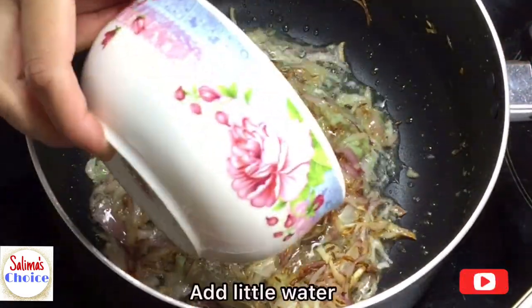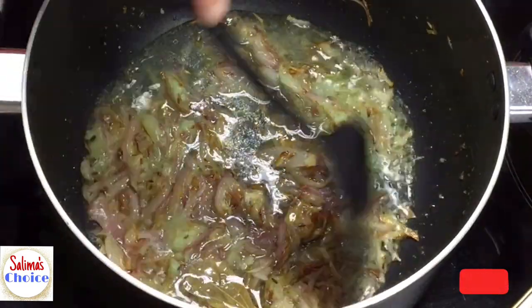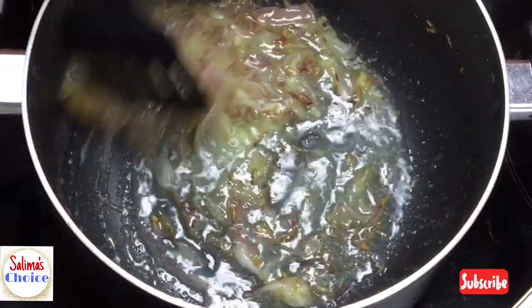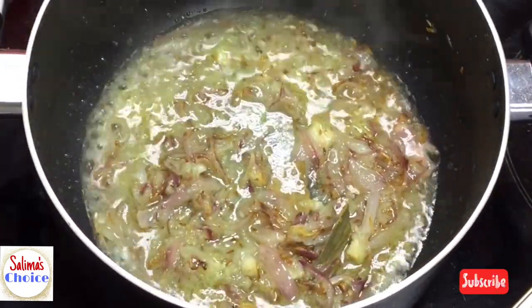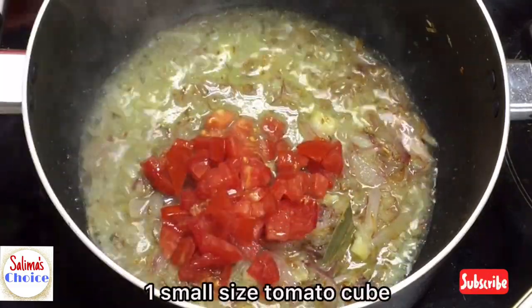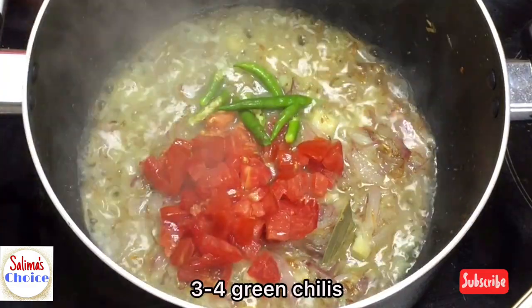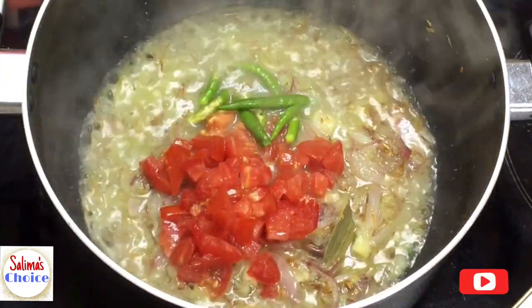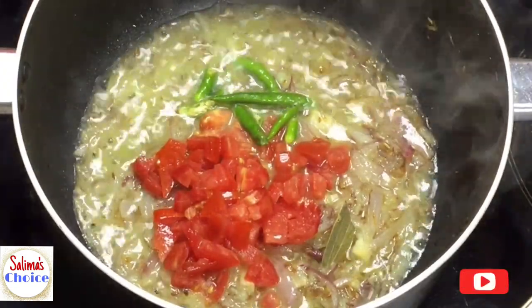Now we have tomato cubes — small size tomato cubes to add into the mix.